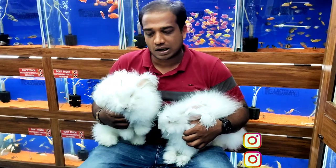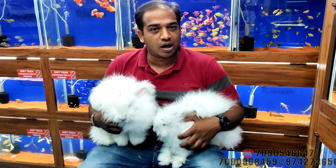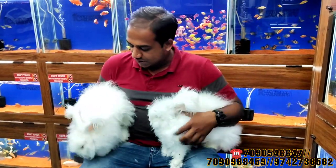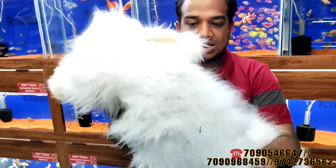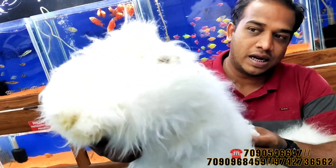This is the Angora Rabbit. I will tell you about the breeding procedure. They belong to Columbia — Columbia Giant Angora Rabbit. I will tell you about them. You can see the size of the giant. I have 3 to 4 rabbits. You can see one rabbit in your hand, which is the size of the giant.